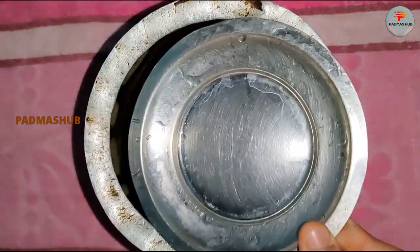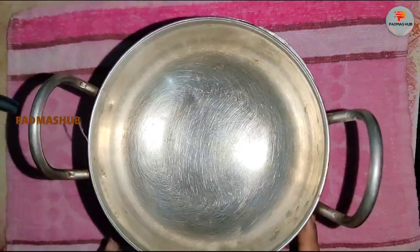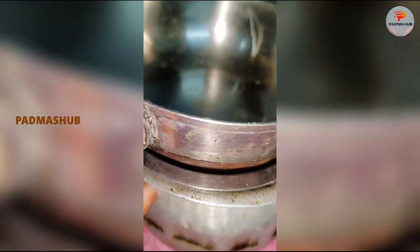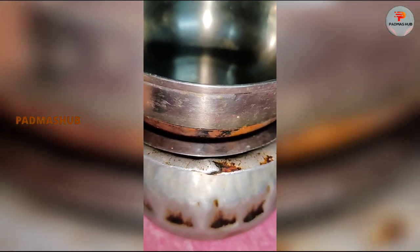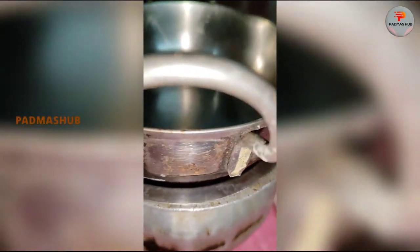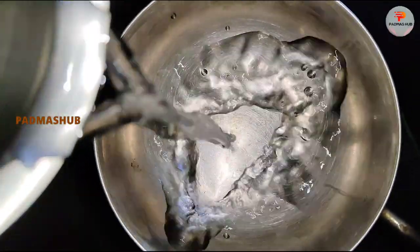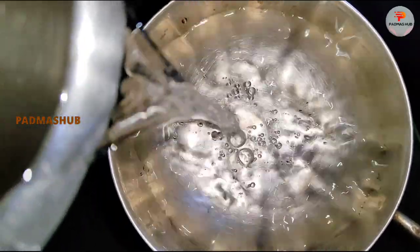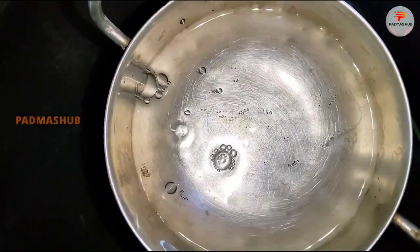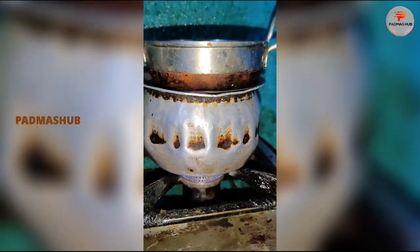Now let's put this mixture in the bowl. I'm going to put a plate on the plate. I'll put a little water on the plate. I'll put the plate on and you can set it on the stove.